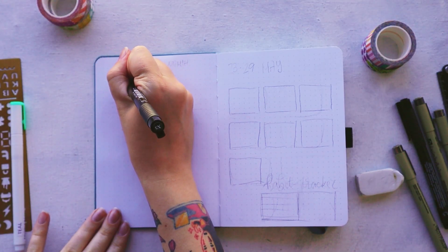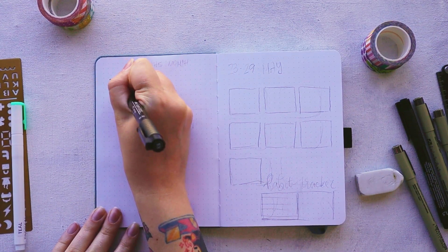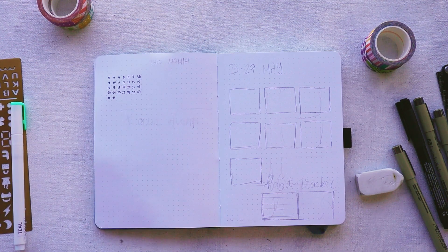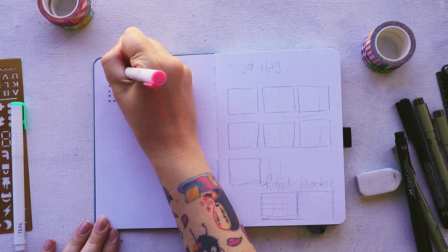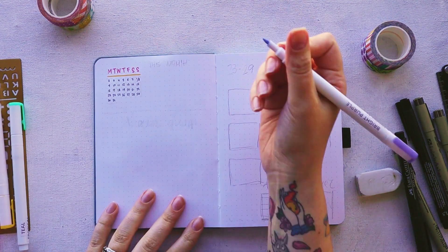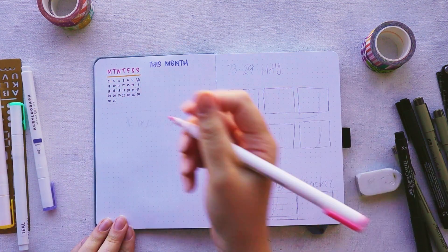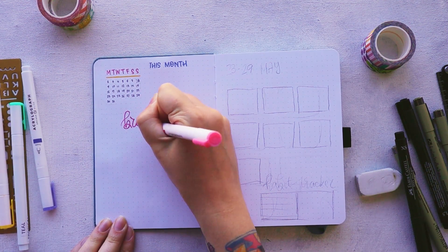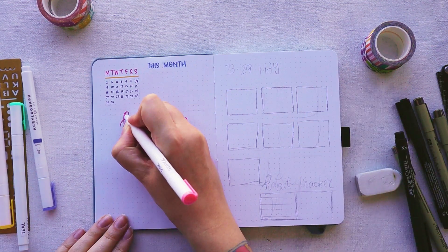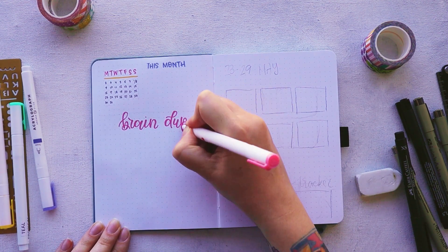These two pages are my monthly log and my weekly spread. Starting with the monthly log — I started this journal just a few days before the end of the month, so it's not like I actually needed a full-on monthly log. But I wanted a little space where I can write deadlines, important dates, and dump all the tasks I have to complete before the end of the month. I know it looks like 'dump' instead of 'dump' — that's something that happens to me personally all the time, because when you do folk calligraphy you more like draw the letters rather than write them, so errors like this are more common.